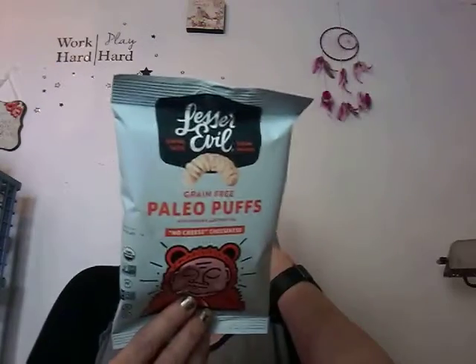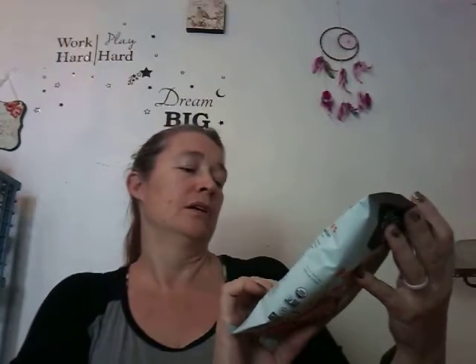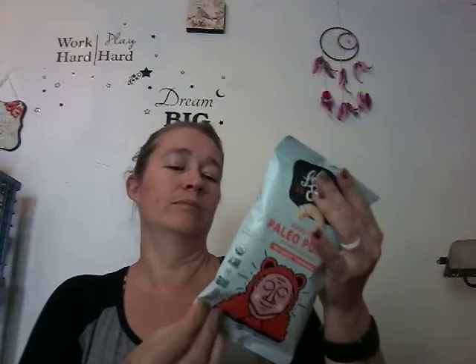It's USDA Organic, Non-GMO Project Verified, Certified Paleo Friendly, Grain Free, Gluten Free, Vegan. I do not know what the little U symbol is for — that's a new one on me, I will find out what it means. Got 130 calories per bag. It also says Nutrient Dense on the back. There's a Plastic to Energy note — I'm guessing that means the package is made from that. I can't wait to try this. I like their stuff, it's always good.